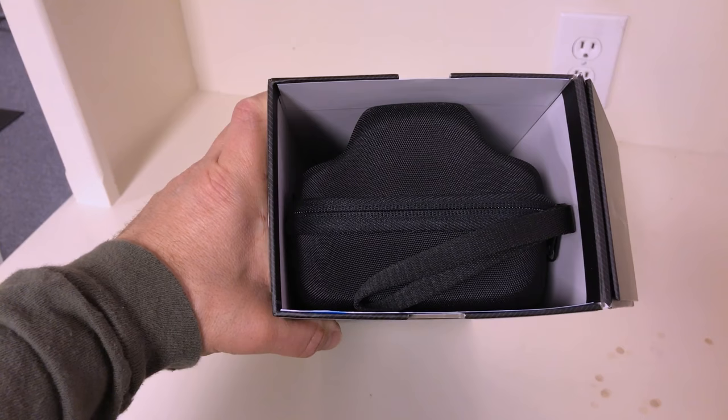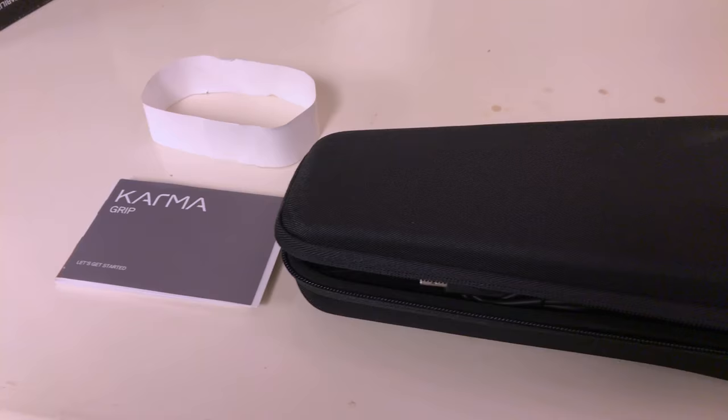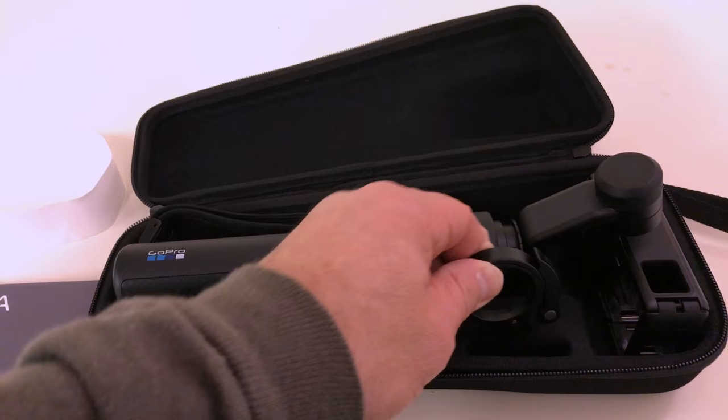So here's the case — as you can see it's authentic GoPro with the typical materials and it's actually a really nice case. The Karma Grip is inside. If you've used this before because you had a Karma drone, you'll recognize the components and the cable attachment.